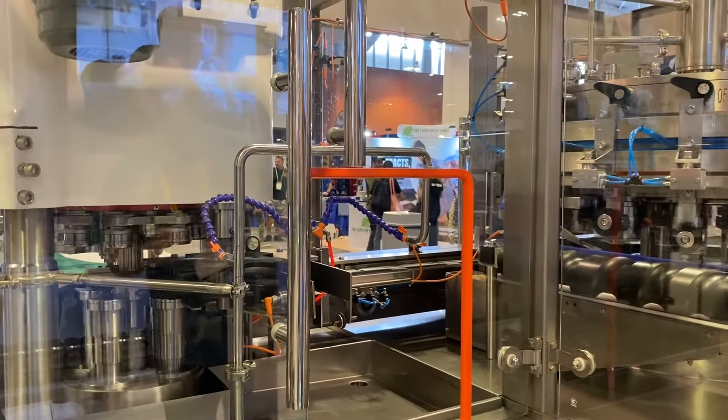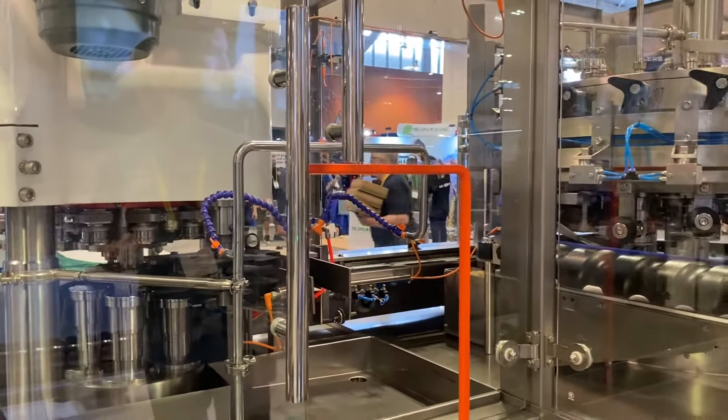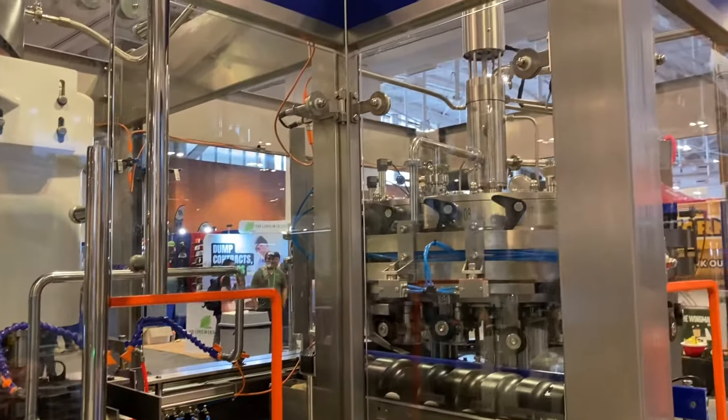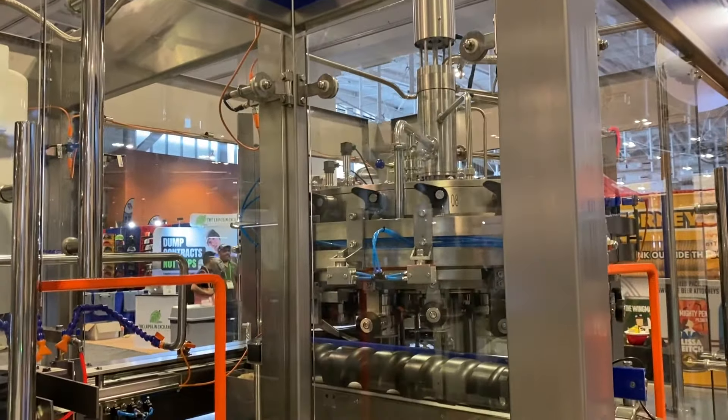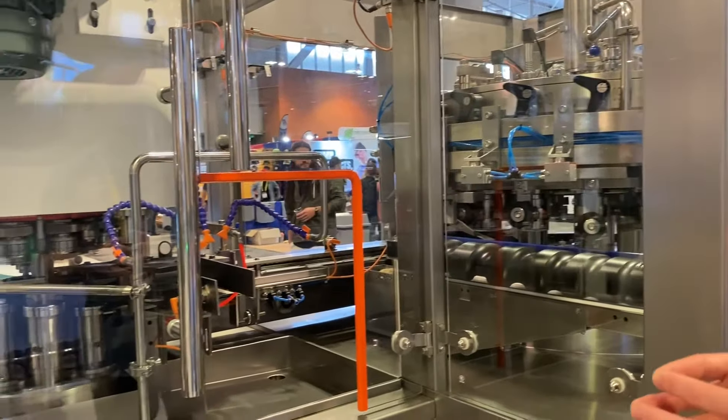This particular machine has 20 filling heads and four seaming heads, capable of doing 200 cans per minute at the 12 ounce variety and many other varieties. Very easy to work with for your operators and a perfect option for those craft manufacturers.